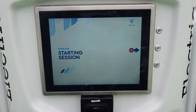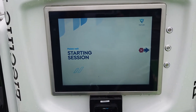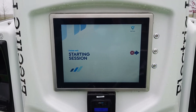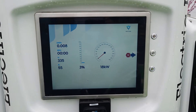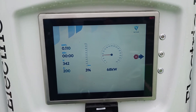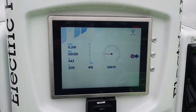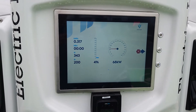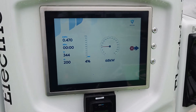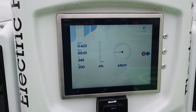Oh, here we go — go on, Leaf! So, 68 kilowatts at the moment. And I reckon that will probably go up a little bit as the voltage goes up. We'll get a little bit more out of it — I think about 72, 73 maybe.